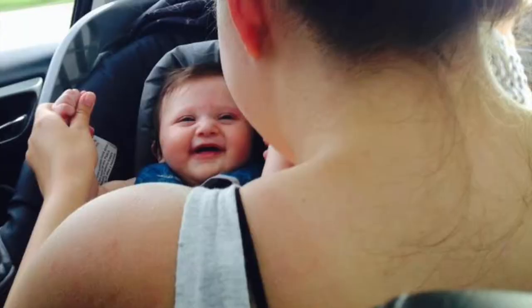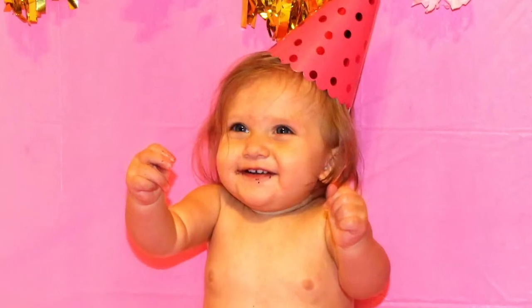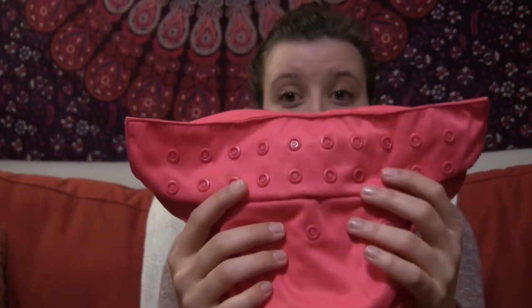Hey guys, I'm here with the second video in my cloth diapering series. This video is all about my favorite cloth diaper and honestly the only cloth diaper I would recommend you use if you are going to start cloth diapering. This diaper makes cloth diapering very easy and very similar to using disposable diapers. This is what the diaper looks like, and you will have seen it if you watched the first video in my series, called Getting Started, which covers what you need to begin cloth diapering.